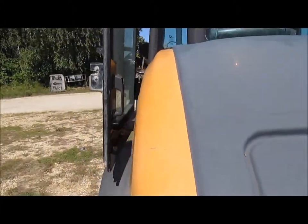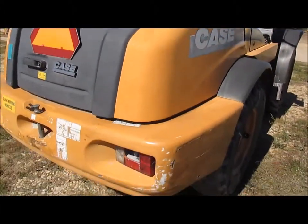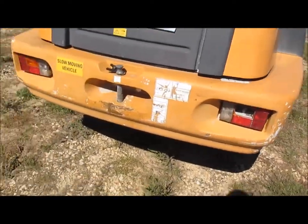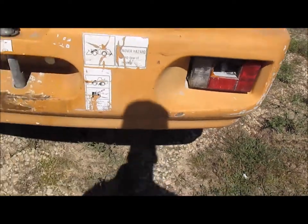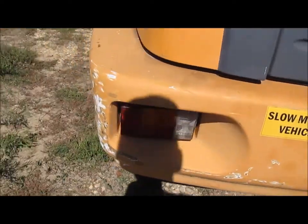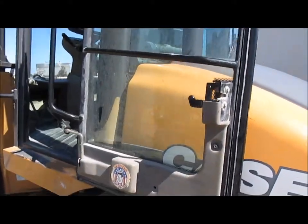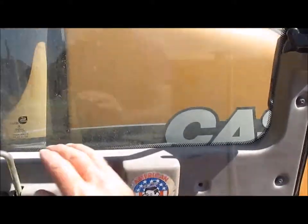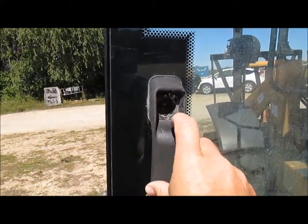This one doesn't have any dings in the fairing on the back here. It does have a tail light there — bulb's good, just needs the plastic. This one does have the door lock that needs to be fixed right there; missing that piece.